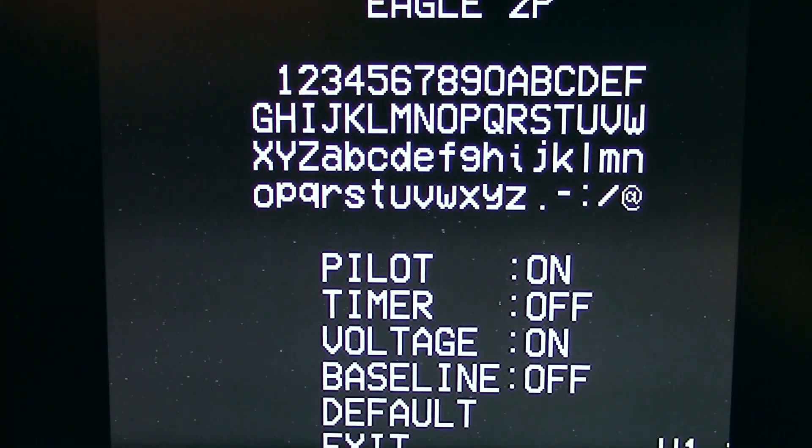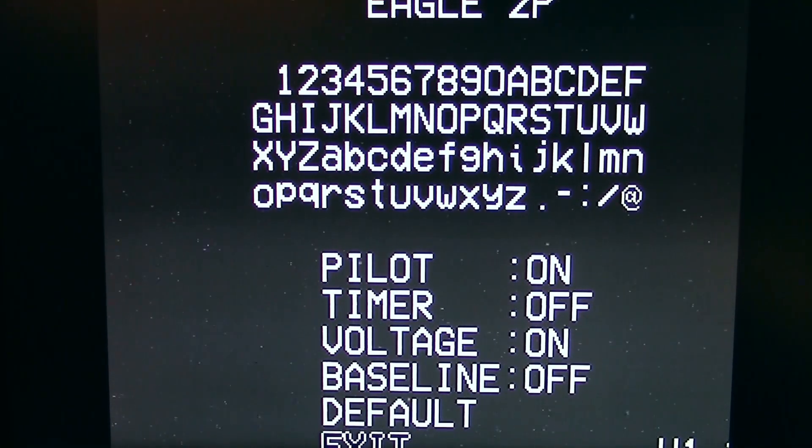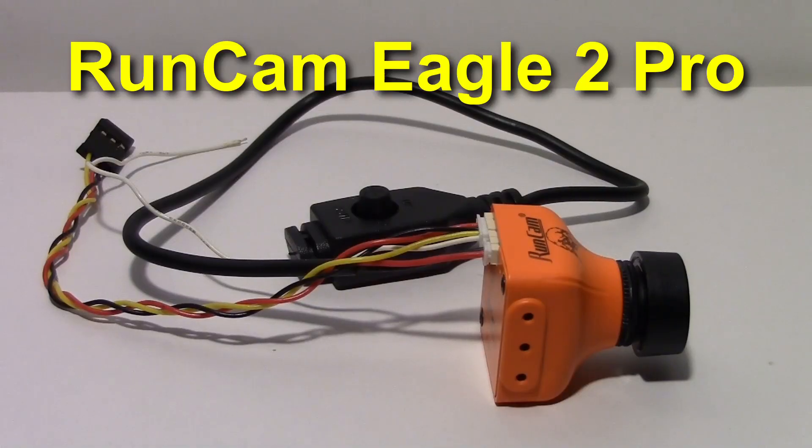Holding up and down gets you to the OSD menu. I've put in the name 'Eagle 2P' for Eagle 2 Pro, with the pilot on, the timer off, and voltage on. It does support external voltage measurement or the voltage supplied to the camera. The baseline line in the middle is set to off.